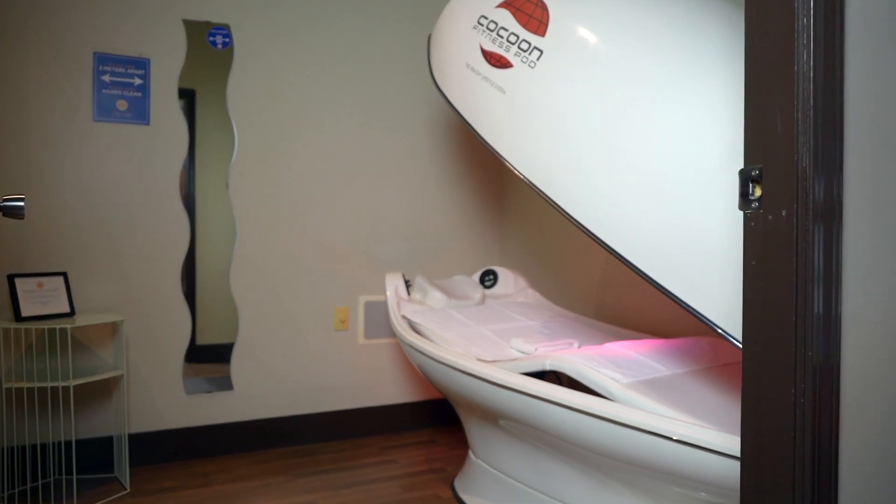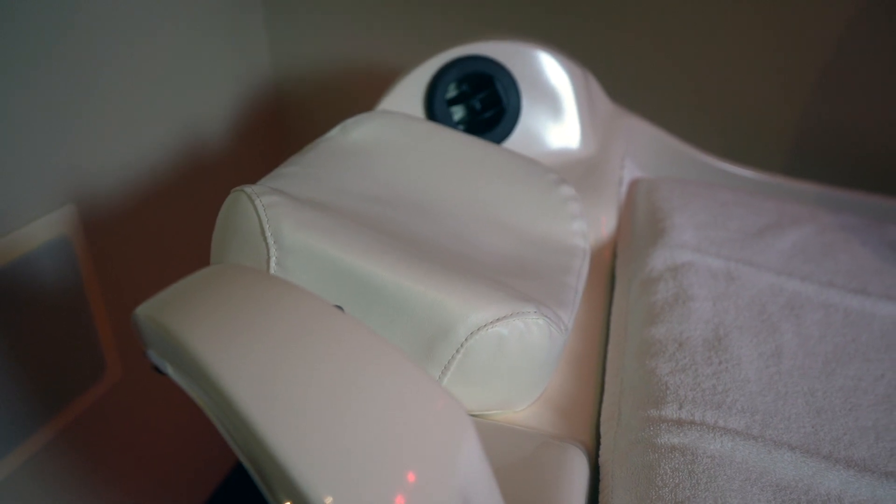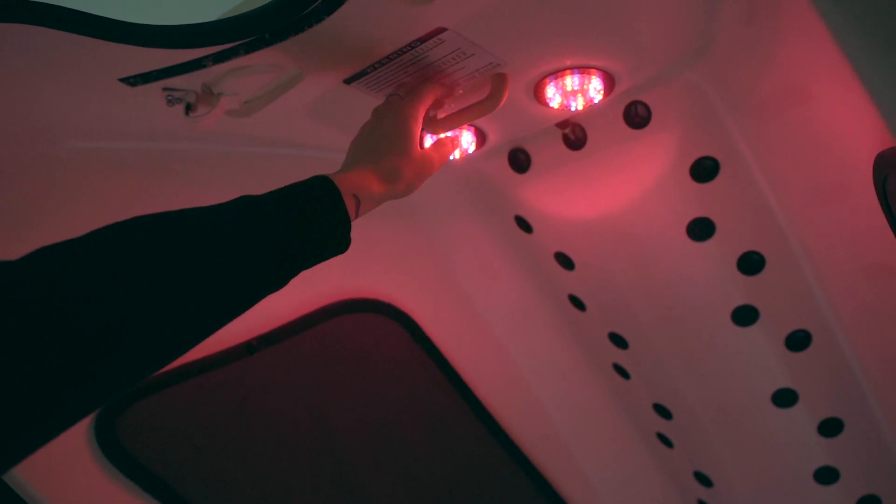Welcome to the Cocoon. Please watch this video to see how to utilize all the features of this infrared wellness pod. To pull down or up the upper canopy, use the handle located in the middle of the two LED lights.